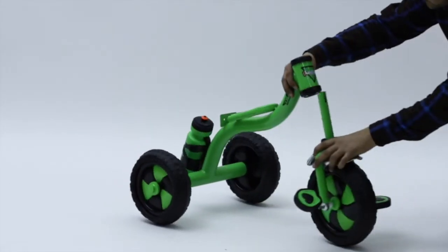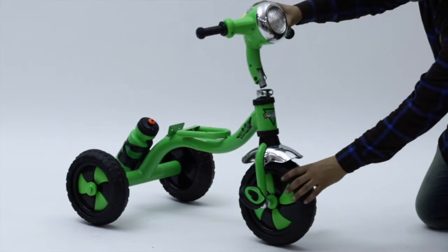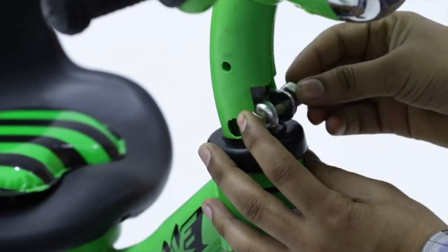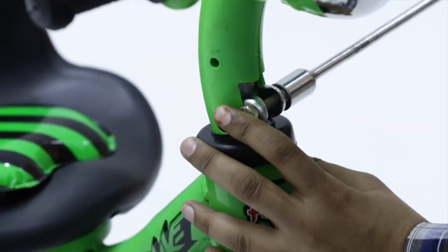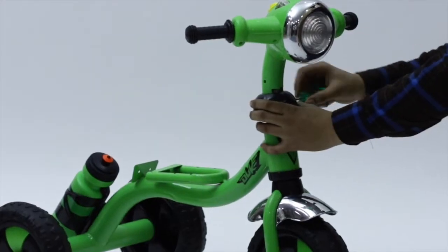Insert the front wheel part to the main body and then insert the handle to the front wheel as shown in the video. Also tighten this assembly by using clamps and nut and bolts on both sides.